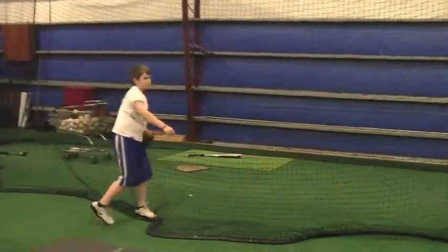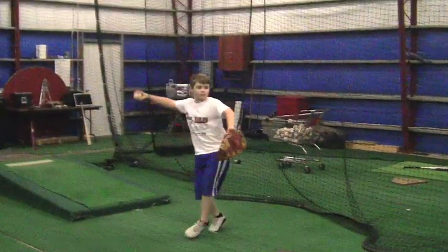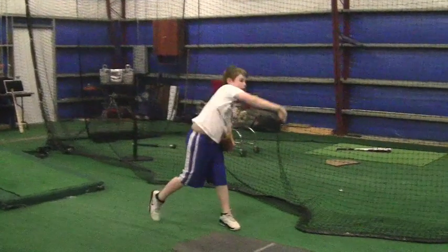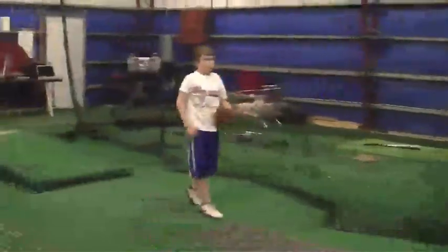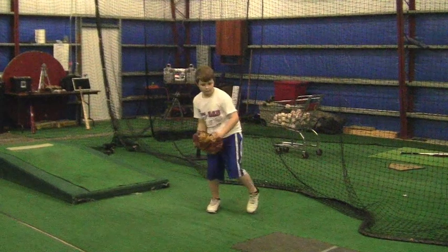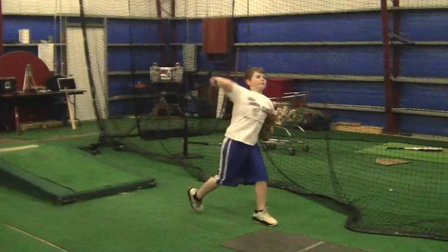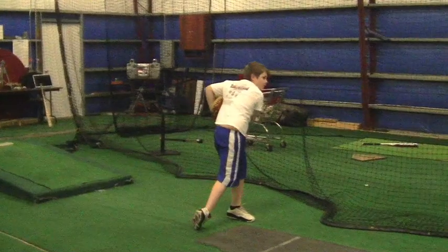OK, Jeb. Man, your throwing is so much better. It's getting there. Not sure about your catching, but it's getting better too. Catching and throwing — it's all about catching and throwing. Remember, catcher's job is to catch everything within arm's reach, block everything in the dirt, and make good strong throws. When you're able to make good strong throws, you're putting yourself in a great position to help your pitcher.